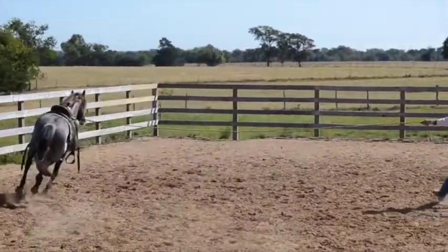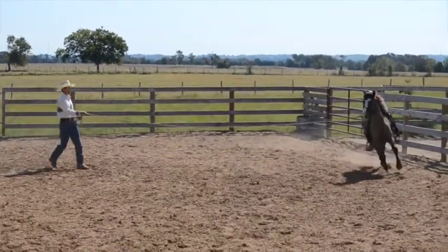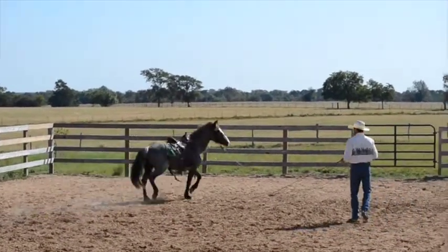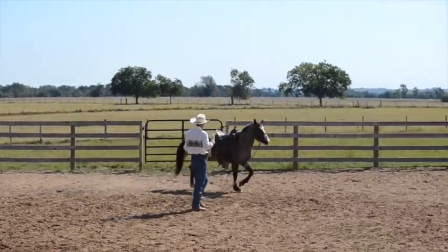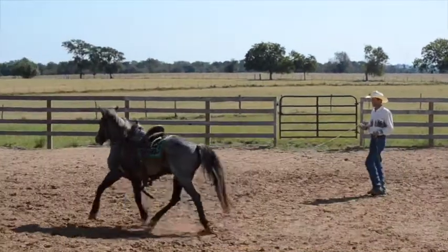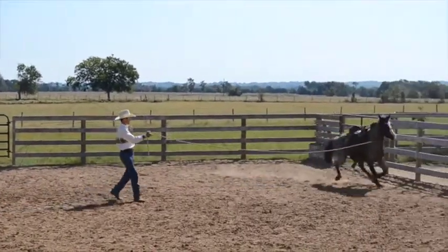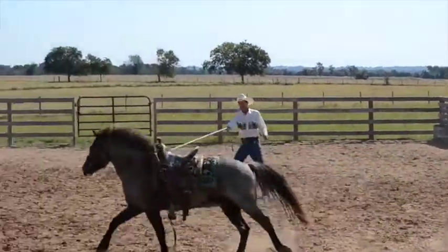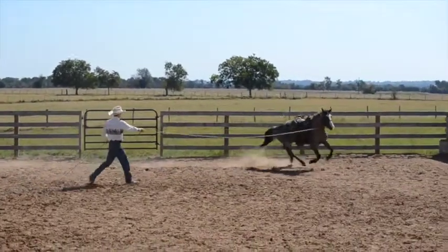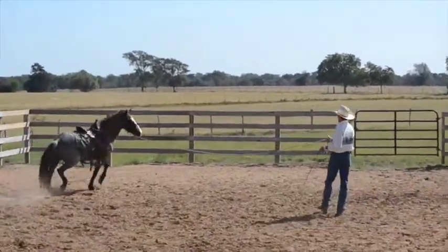I'm going to go with him here a little bit. He's still kind of fumbling around — he crossfires, he just picks up the wrong lead, so he needs lots of space. I've got a little longer whip here now because he's out there more, so I can just reach out and touch him if I need to. We set it up again and that's nice — he actually picked up the correct lead. He kind of stalled out and I just briefly lifted a little and he went back into it.